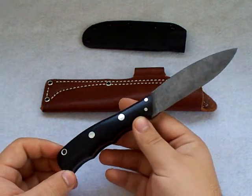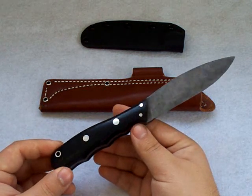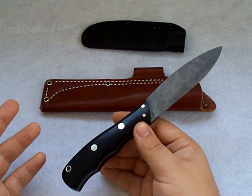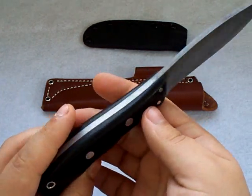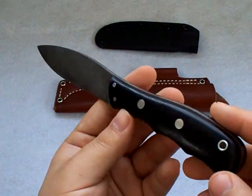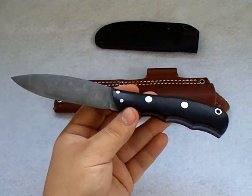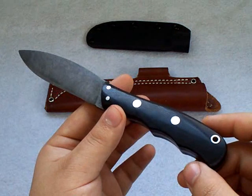I actually won an Upland Special model with the same black canvas micarta handle material. It was a beautiful knife. I traded it off for a couple different folding knives — I was more into folding knives at the time — but I didn't really have the full understanding of what I had, and it's kind of a regret. But I'm glad to have another one in my hands. This is the Canadian Special — the full-sized version. There are four versions of this pattern, with the other three being smaller.